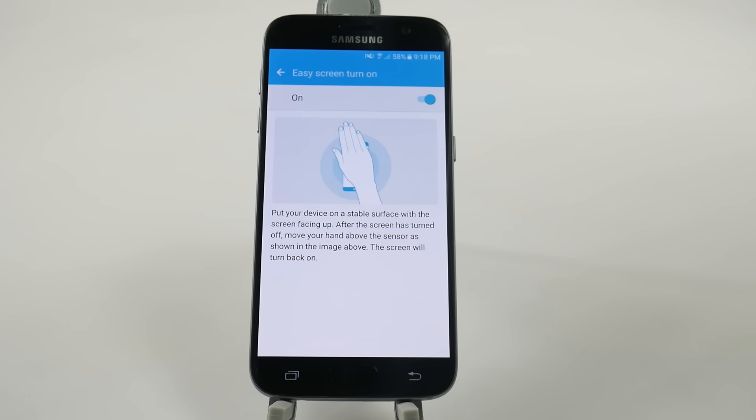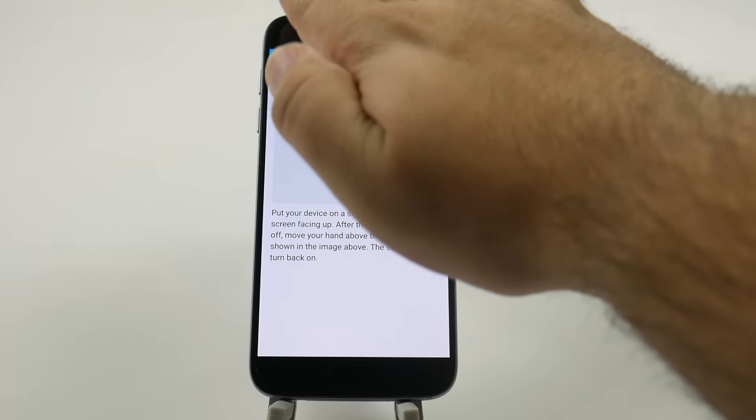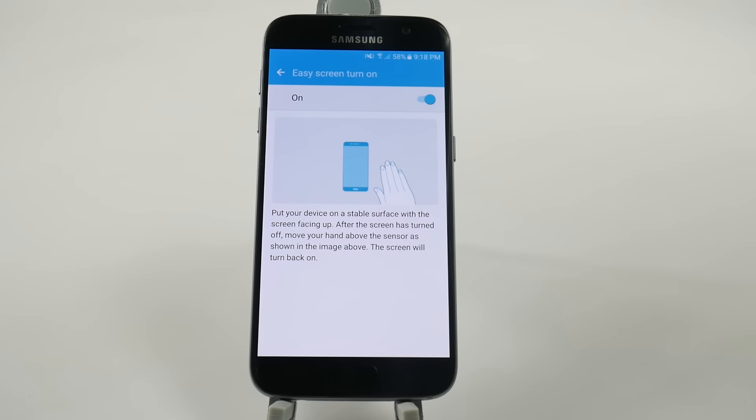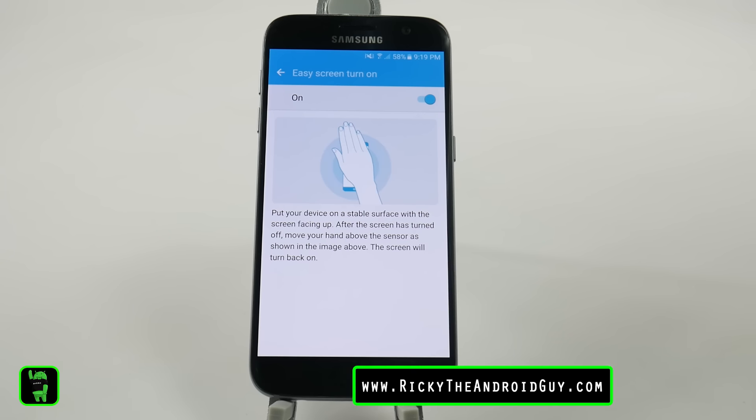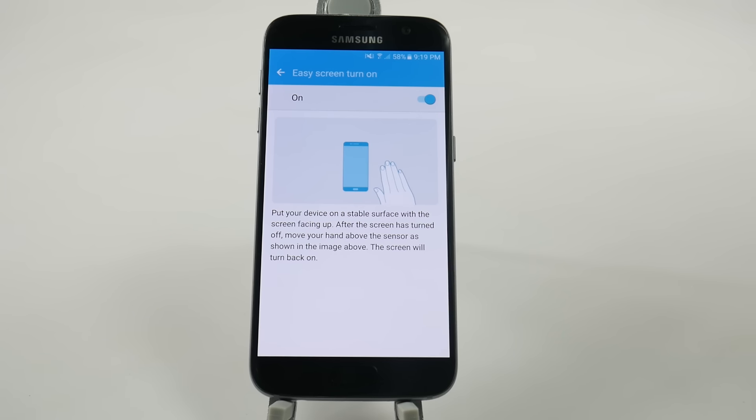This is great, I'm assuming, more for a presentation or something like that where you don't want your screen to turn off. You can just turn it right back on by hovering over it. Great, easy, and quick. If you liked this feature from before, it is now back.